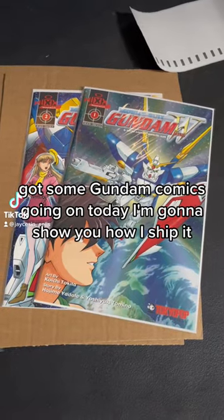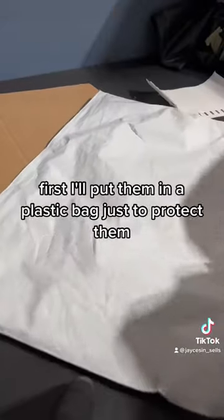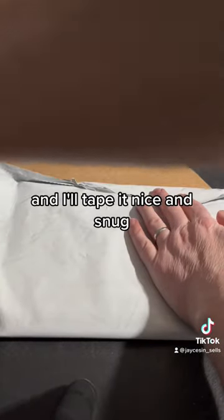Got some Gundam comics going out today. I'm going to show you how I ship it. First I'll put them in a plastic bag just to protect them, and I'll tape it nice and snug.